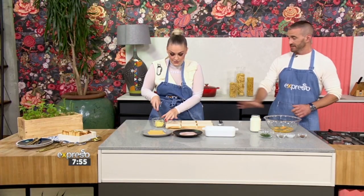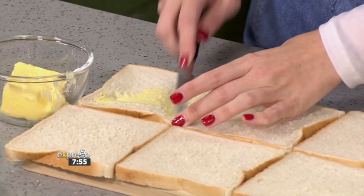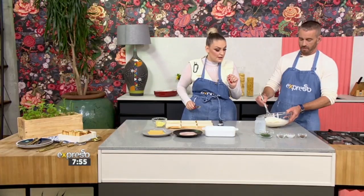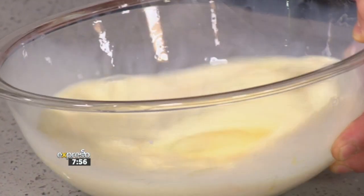Okay, so you start buttering and I'm going to start mixing, and you talk us through what we need to do. So you're going to make some sandwiches, just like normal sandwiches. There are four eggs in there, and you're going to pop in 500 mils of milk and just whisk that up.